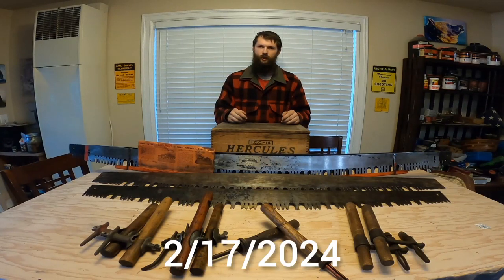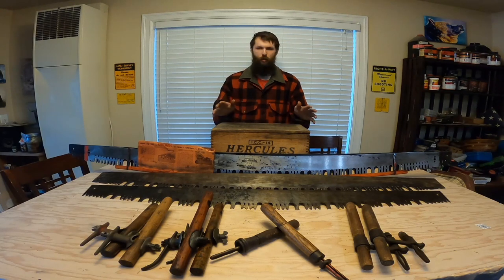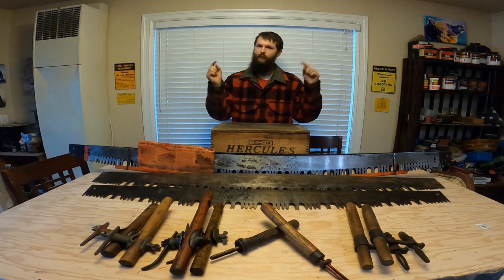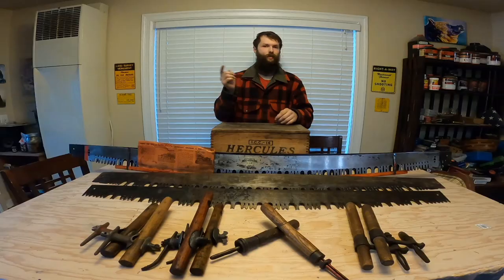How's it going everyone? Welcome back to the homestead. In this episode of the Modern Mountain Man Project, we're going to be talking about one of the most iconic pieces of vintage logging equipment, the two-man crosscut saw. Just like always, timestamps are below because this is going to be a pretty lengthy video, but nevertheless, let's get into it.